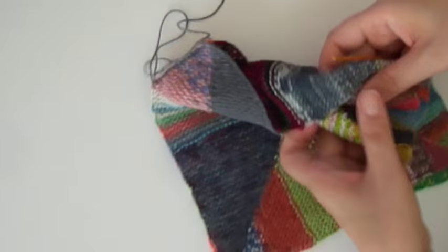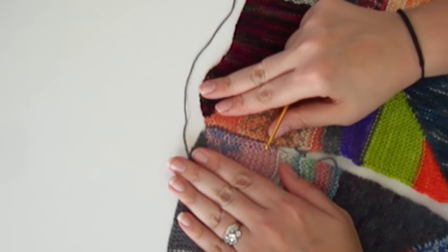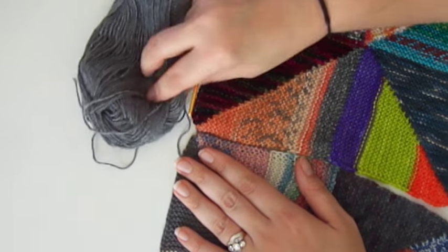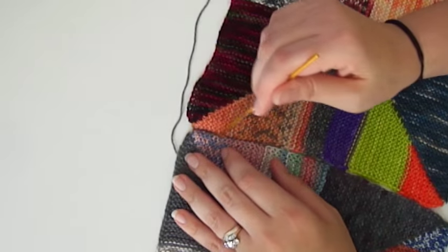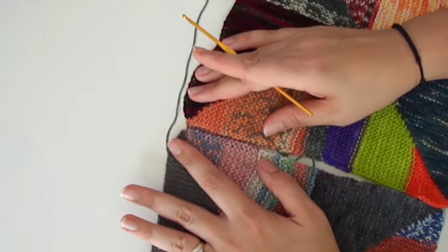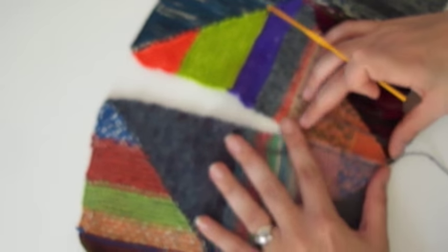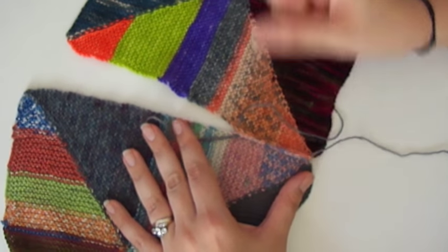I'll just stop here to show you what this is looking like. On the right side you have a very small presence — the gray stitches are still slightly visible — which is why I suggest picking a nice neutral color, so that if it is seen, at least it's the same color throughout your blanket. It's nice and even and not too protrusive; it's not a very obvious seam. And this is what it looks like on the back: a nice clean ridge.